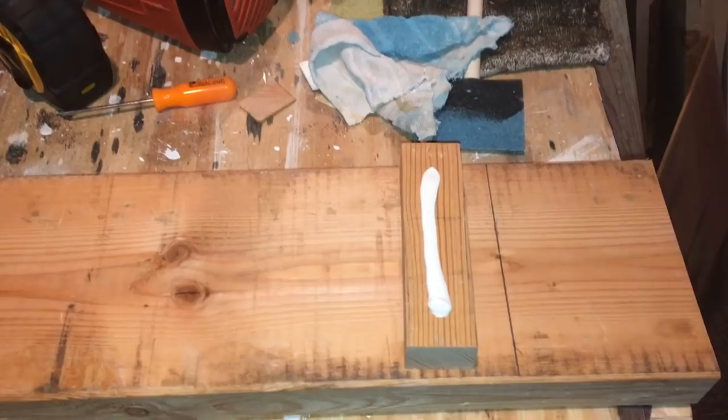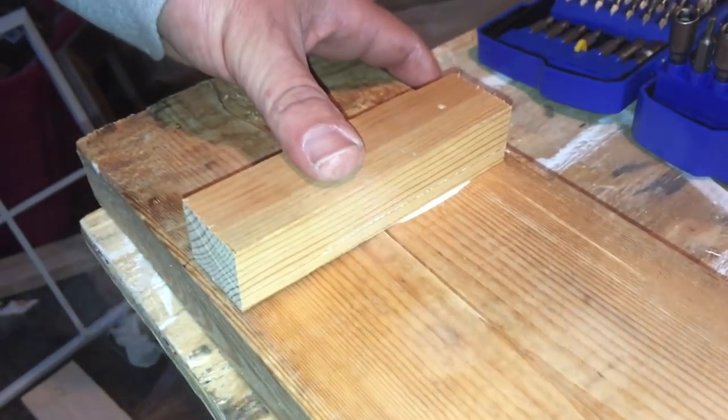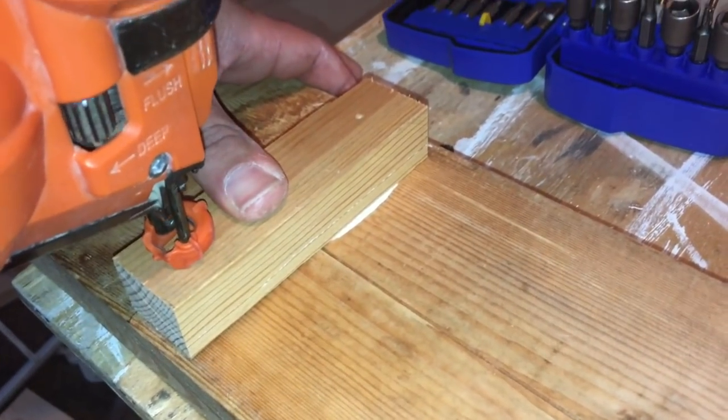Then I just used some liquid nail to glue it down and a couple of nails to nail the legs down. After that I just sanded the board down really really good to get it ready for stain.